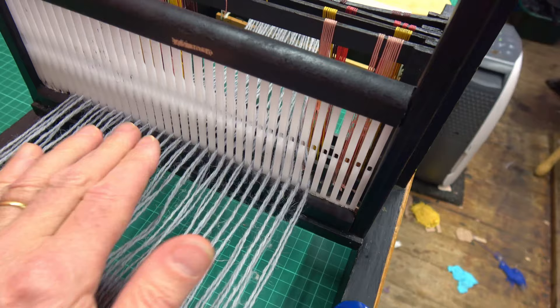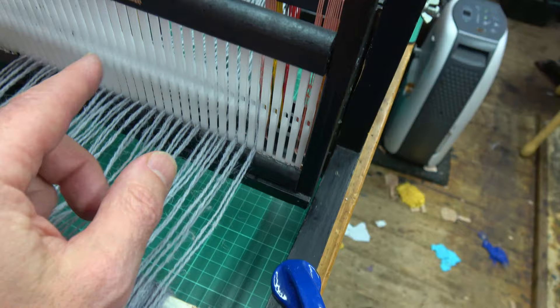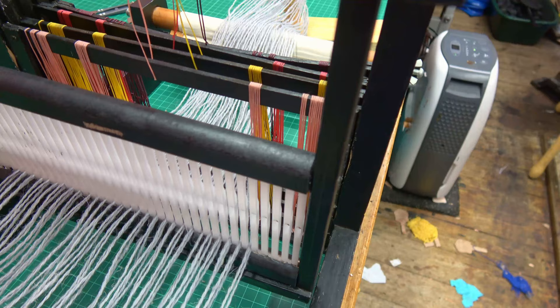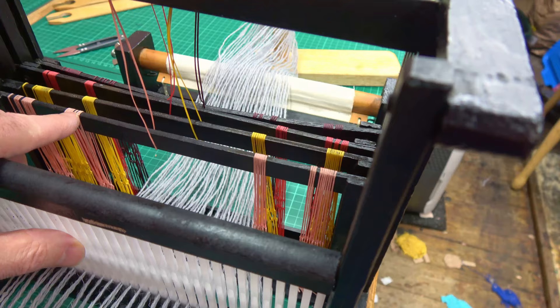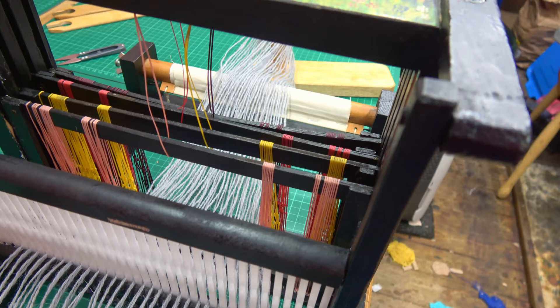Doing a bit of maths at this stage. There are 28 slots here that have two threads going through each slot, so two times 28 is 56 — I've got 56 warp threads. I'm using four shafts on my loom, so four into 56 goes 14 times. On each shaft I'll have 14 heddles being used. From the centre I'll have seven one side and seven the other side, so 14 in total on each shaft giving me 56 in total. You have to sort of work it all out, but that's how I'm doing this one.